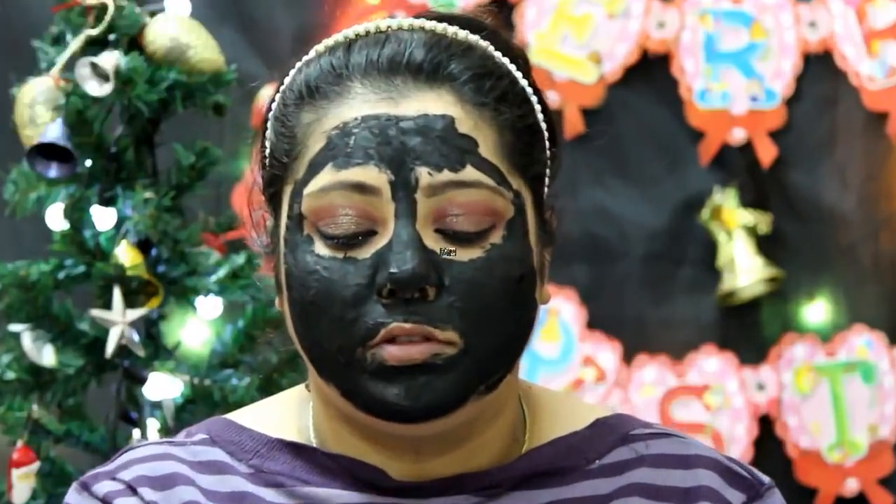It has now been 25 minutes. I am going to peel it off. Sorry, I can't talk much — I'm going to remove it now.